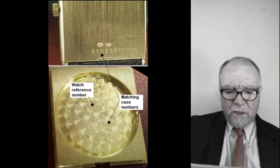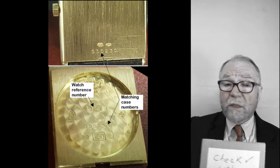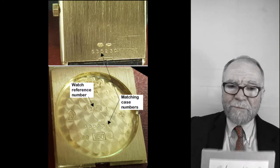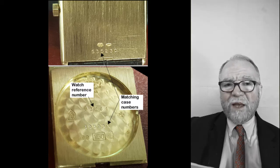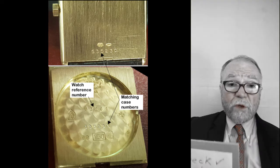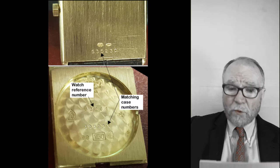Looking at the back and inside back — the case numbers match. That's important; we're not dealing with anything funny. You can see the reference number, and if you search the web with that number, you can find out what other watches of that same reference number have sold for.